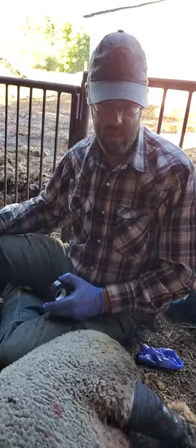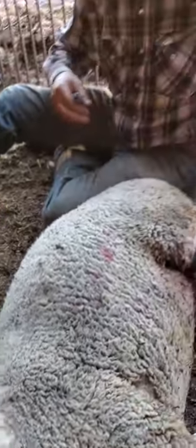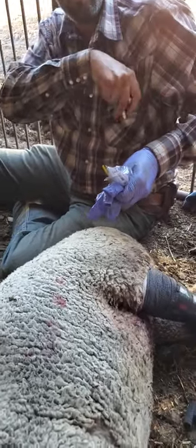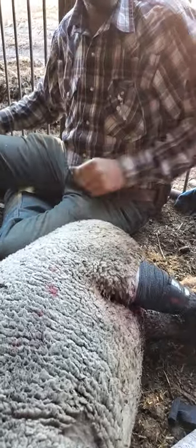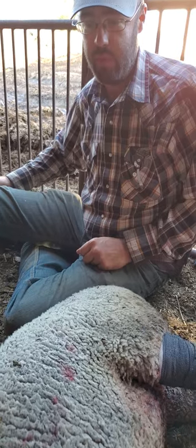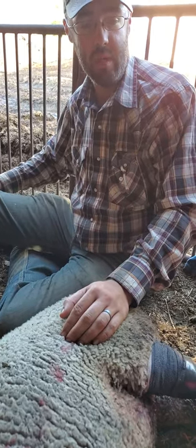So that's how we doctor up a coyote-bit sheep. Our protocol for an injury like this includes giving meloxicam as a painkiller and anti-inflammatory. We also gave her a shot of oxytetracycline — a long-acting antibiotic — to make sure she doesn't get an infection and to give her immune system a little boost since she's feeling a little depressed, helping her fight off any infection we weren't able to wash out.